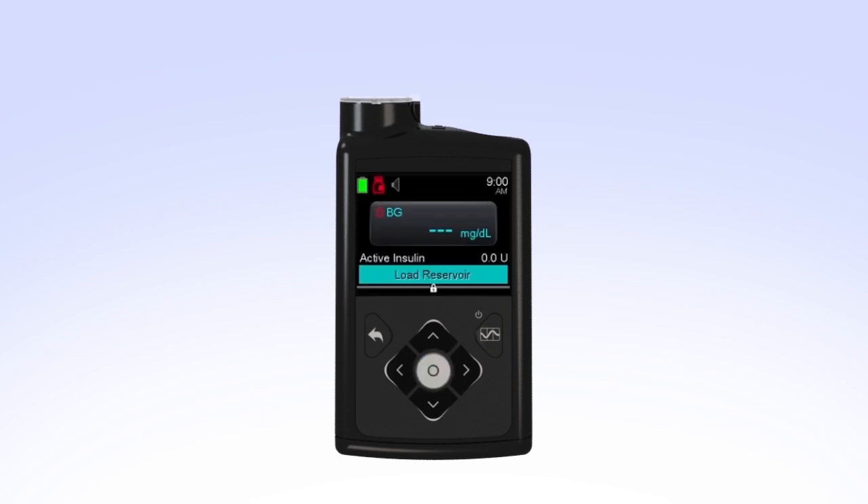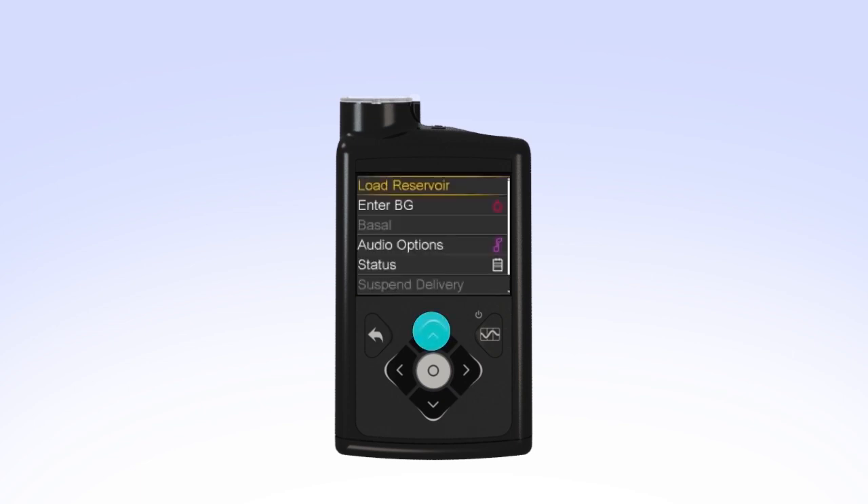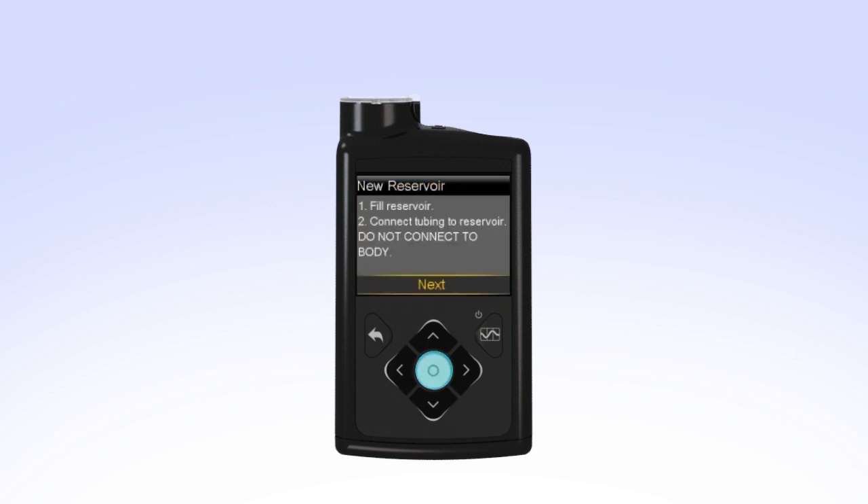If the backlight has been off for a few minutes, your pump may have gone into sleep mode, locking the pump. If your pump is locked, press Select on the home screen. You will see the unlock screen. Press the arrow that is highlighted to unlock the pump and continue to the next screen. Select Load Reservoir from the menu. The new reservoir screen appears. Since you have already filled the reservoir and connected the tubing, select Next.